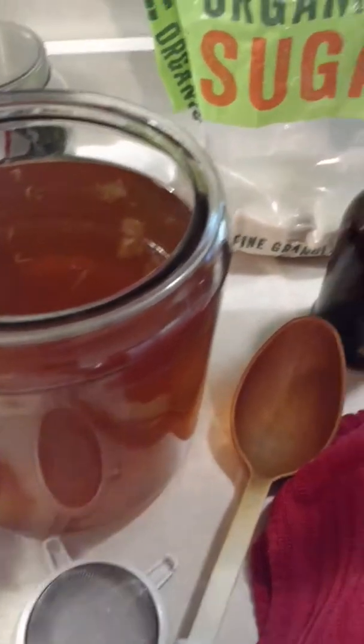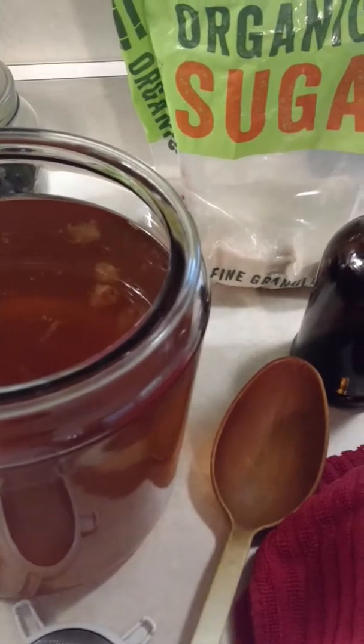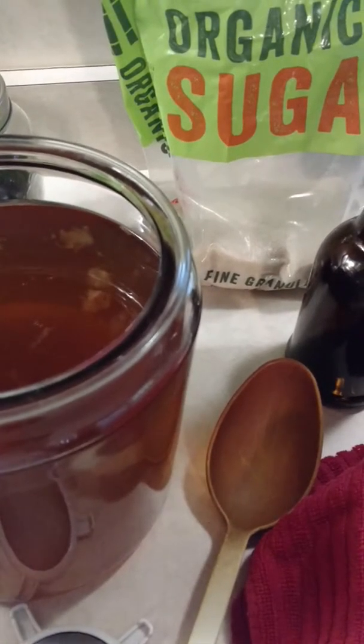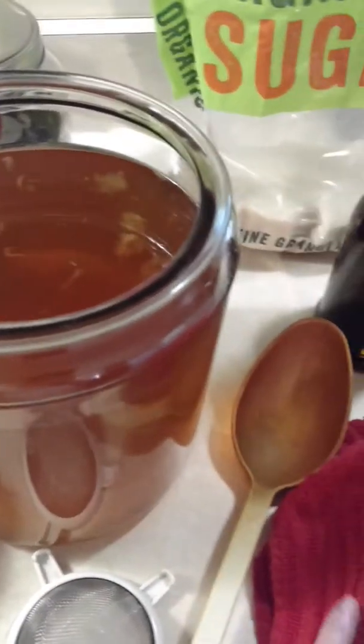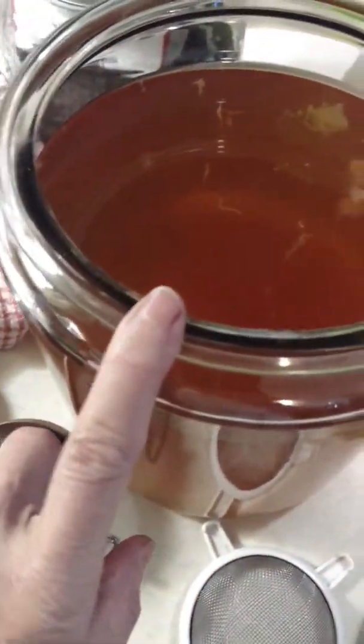But either way, when you get it cool, you put your three cups of sugared tea in here and then you add the SCOBY and the cup of tea that you already had from before, which is kind of like a starter. You add that into here.